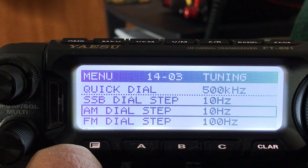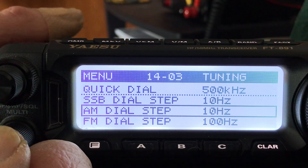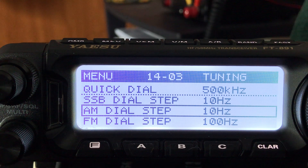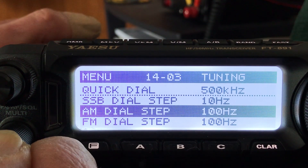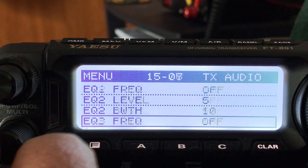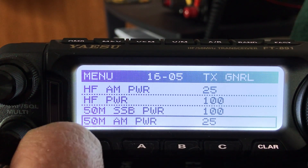I'm going to change the AM dial step. I like listening to long-distance AM broadcast stations at night on a long wire antenna — I'm on the East Coast and I've picked up stations from Chicago, Baltimore, and all over. It takes forever spinning the dial to get to different stations, so I'm going to change this to the maximum of 100 kHz dial step so it's easier to scan through stations.